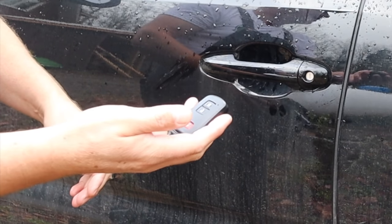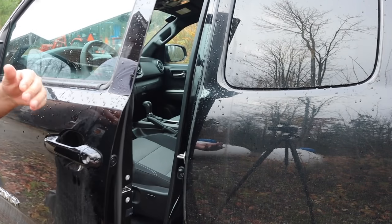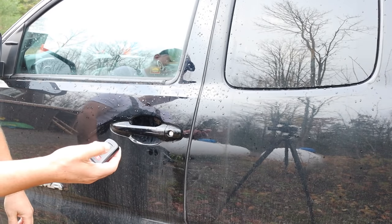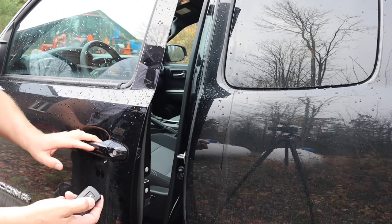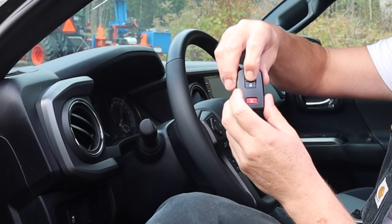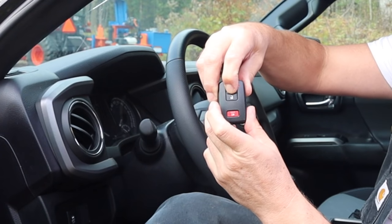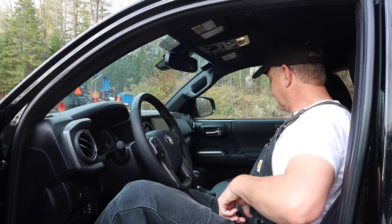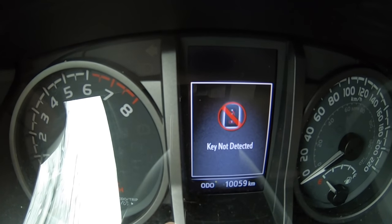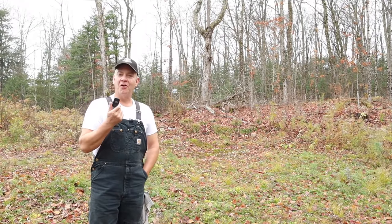In order to activate it again, you just push either one of those buttons. Doors open again, doors locked, doors open. Let's see if it stops the car from starting. Hold the lock button, while holding it push the unlock twice, and see if the car starts. Of course, I don't know if this works on all makes and models.